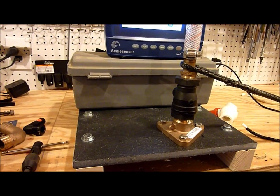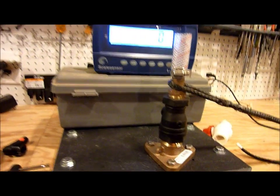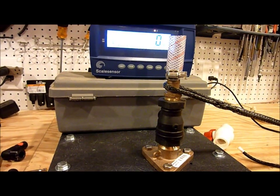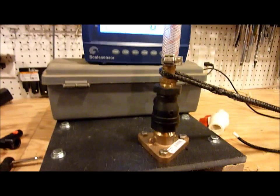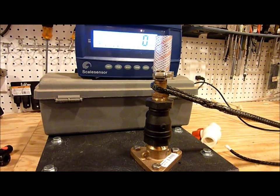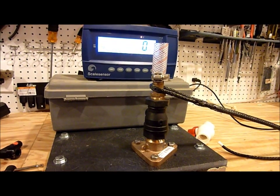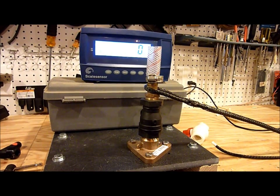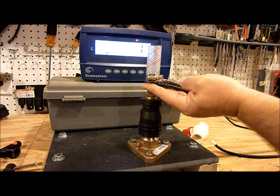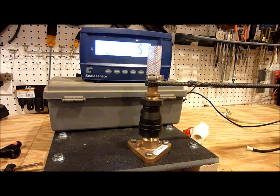I'm not using peak hold anymore because of the stretch characteristics, so I'll have to watch the video in slow motion to get an idea of where it fails. The bottom line is this should hold 500 pounds for 30 seconds to meet the ABYC standard. The hose clamp and hose are just there to hold it on so it doesn't start flexing.